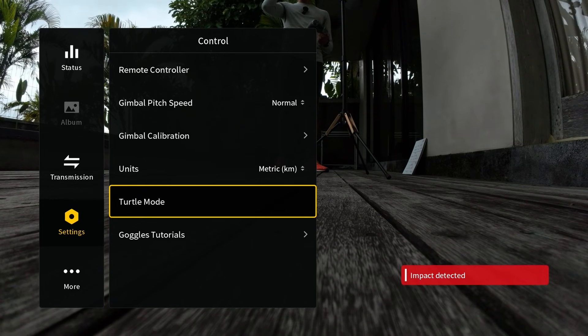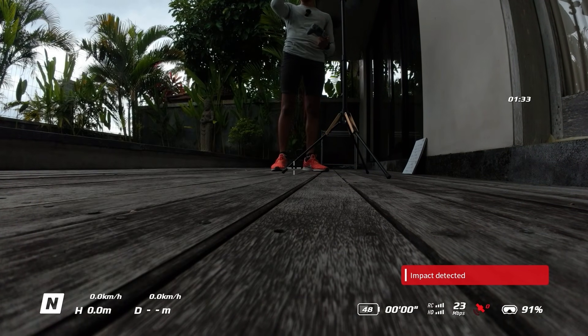There is actually another way that you can activate Turtle Mode, so let me just turn the drone over again and I'll show you. The other way is by assigning Turtle Mode to one of the buttons on the DJI FPV3 controller.